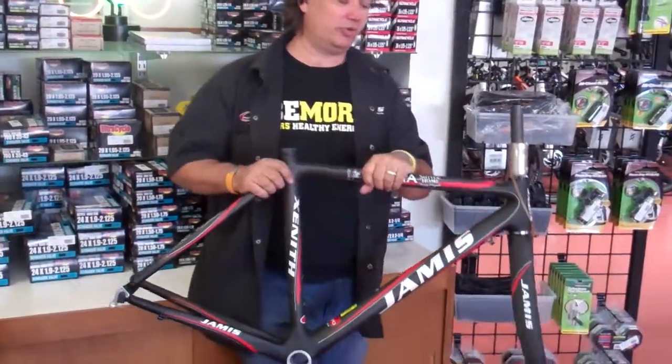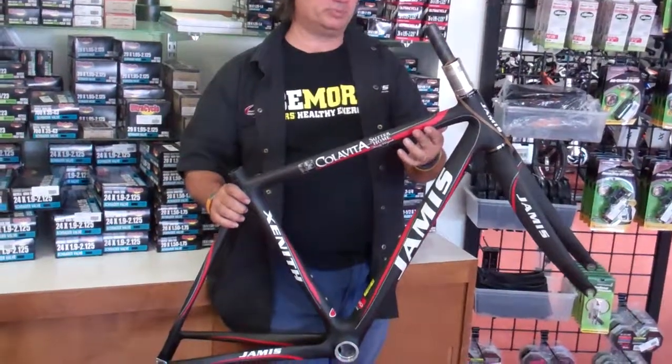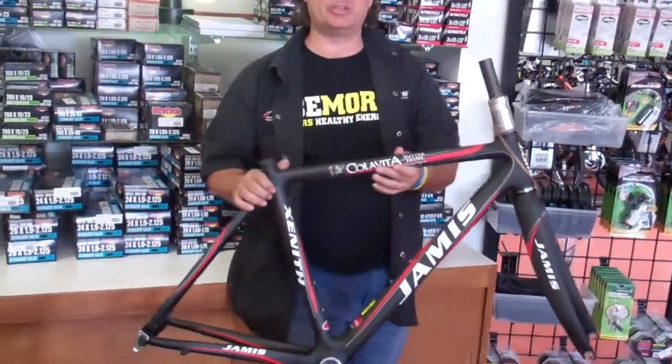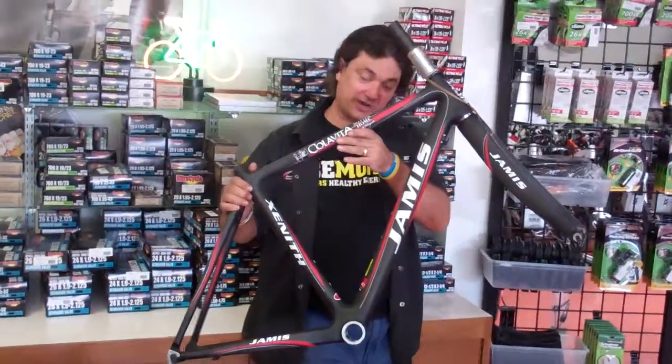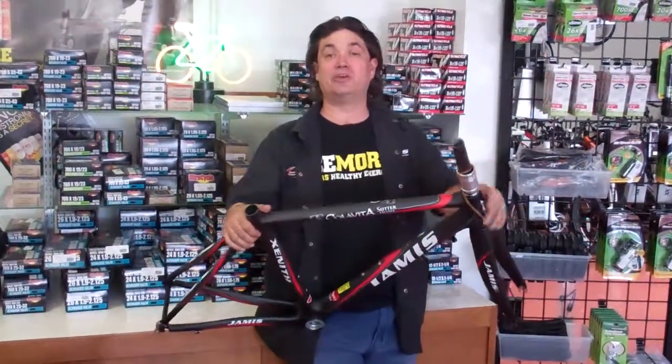This is the last one that's available. These are from the ColoVito Center Home Professional Race Team. Kind of a limited edition bike, so if you're into it and you fit yourself on a nice 51 frame, come down and see us at VeloWrench Bike Shop, VeloWrench.com.